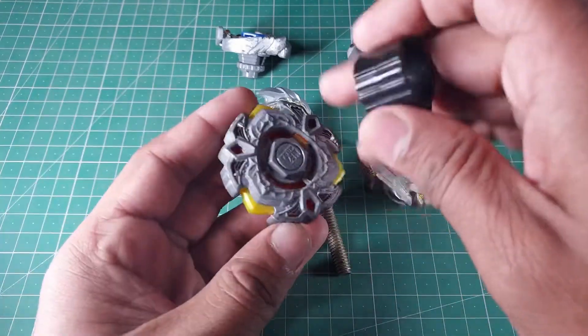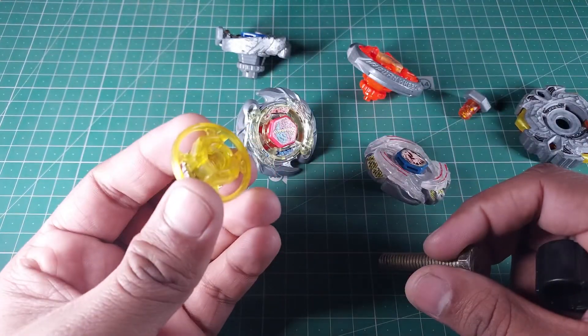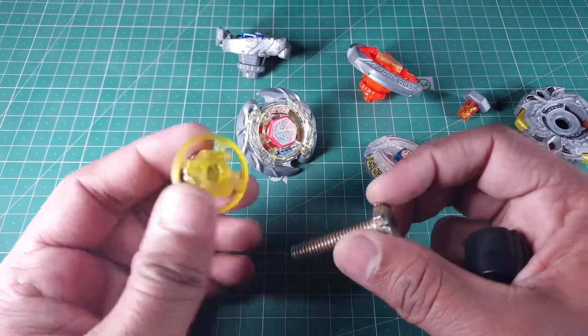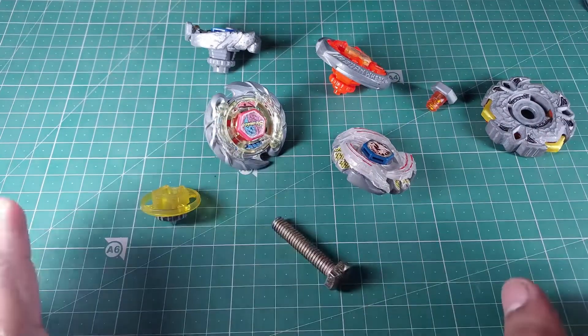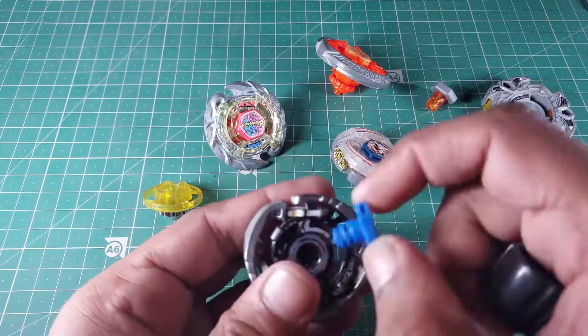Whenever you buy a bolt, take your spin track with it and try to fit it in. If it fits, you've got the right bolt — otherwise don't buy it. You only need one bolt to make this illegal combo. It doesn't matter how long the bolt is. Now here comes the hard part: you have to find some random beys.